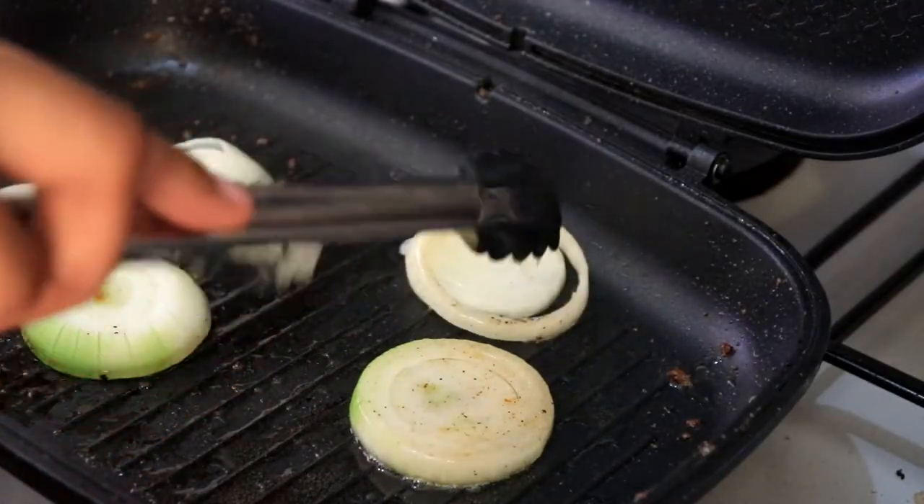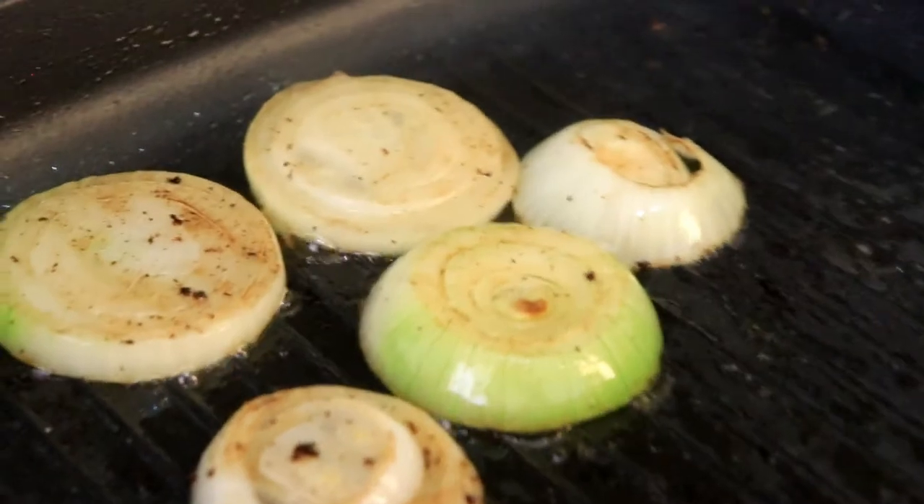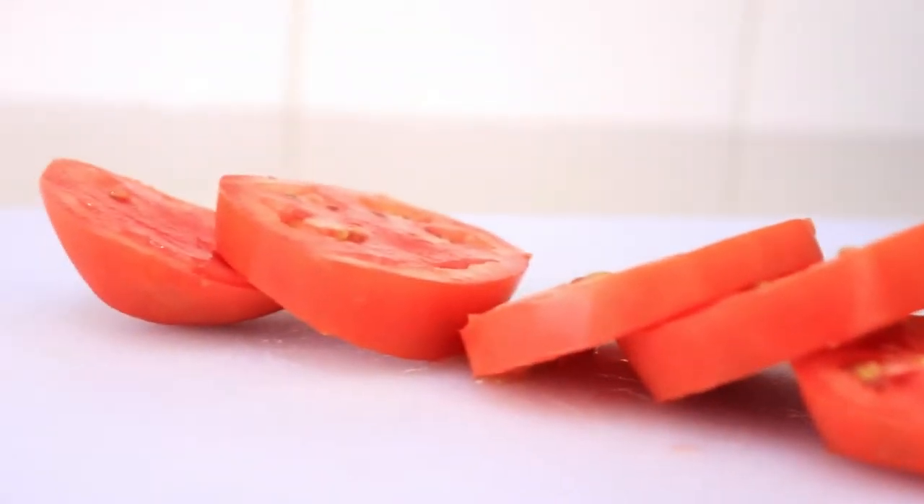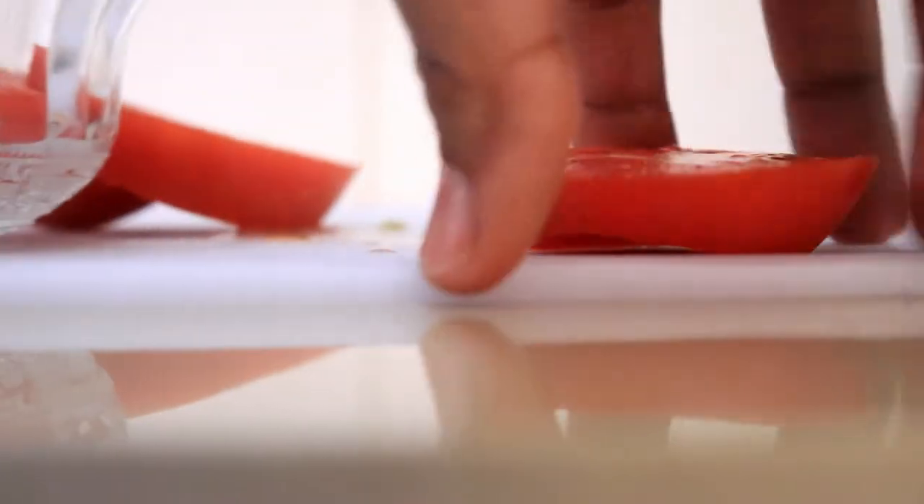On the same pan I'm also going to lightly grill some onions that I'll be placing on the burger. Then I'm going to slice up one tomato and prepare some lettuce.